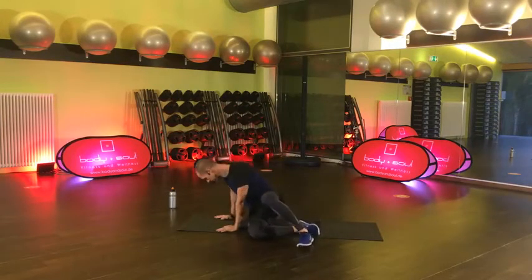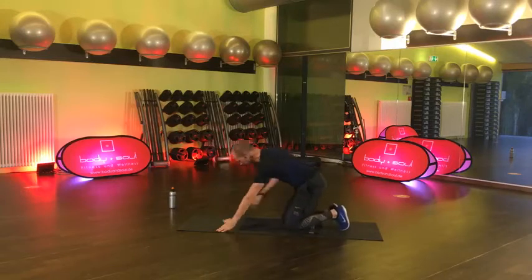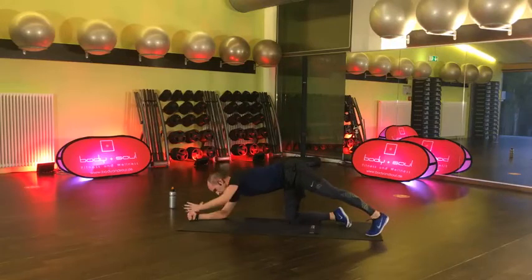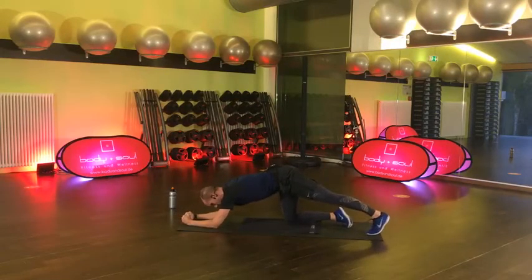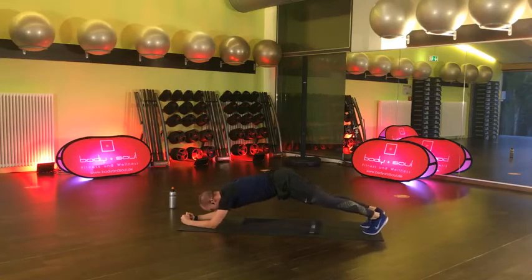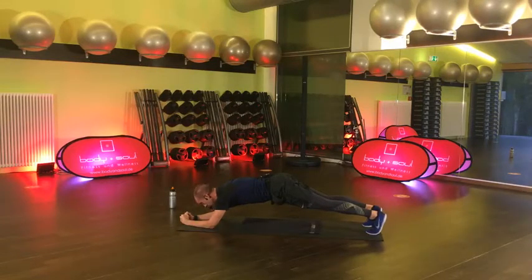Dreh dich mal längs auf deine Unterlage. Wir machen jetzt den sogenannten Long Leather Plank. Deine Arme weit nach vorne auf den Unterarmen. Deine Füße sind aufgestellt. Du kommst mal an eine lange Planke – also deine Ellbogen nicht unter den Schultern, sondern deutlich weiter vorn. Und jetzt geht es hier nur darum, zu halten. Bauchnabel weg vom T-Shirt. Sehr gut. Jetzt kann man auch vielleicht noch mal das Handy in die Hand nehmen, kurz was posten. Letzte Chance.